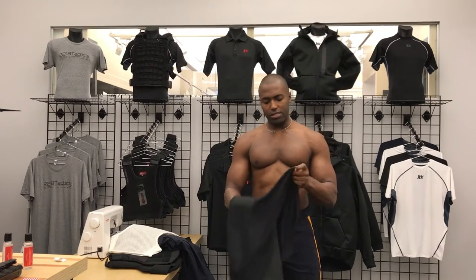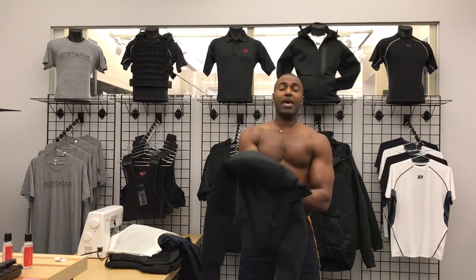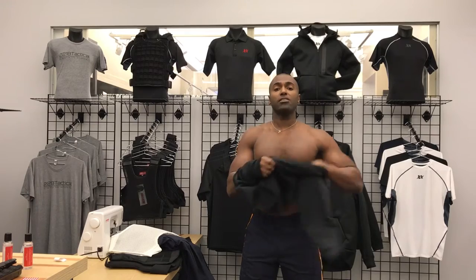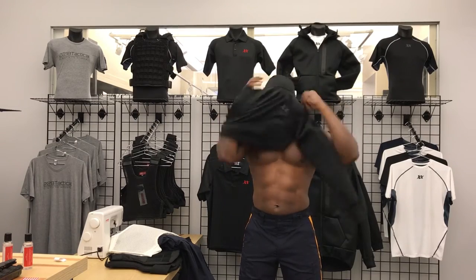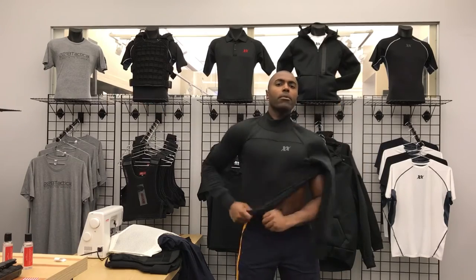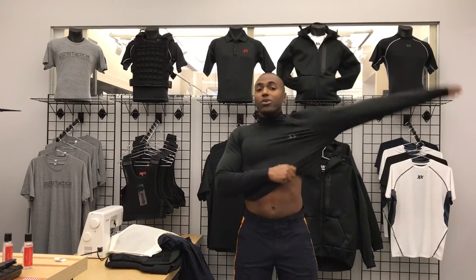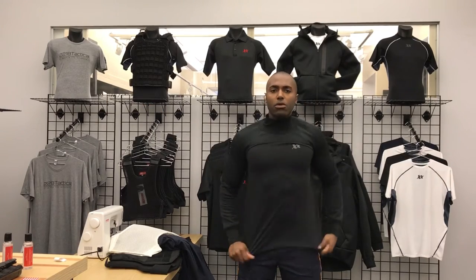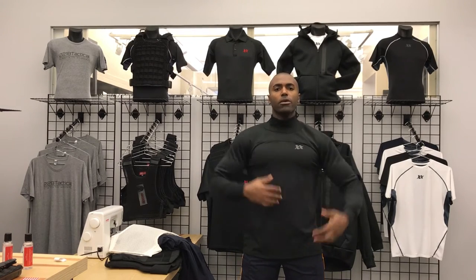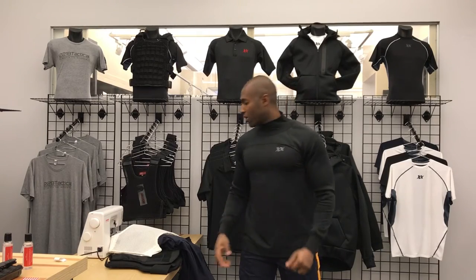Now when I put it on, you're going to see that the core of the shirt has a moisture-wicking layer, and the sleeves and the upper chest have a wind-blocking thermal layer. So it keeps you warm and protects you from the wind where you need it, and gives you moisture-wicking and breathability where you need it under your body armor. This would be your first layer that you put on.